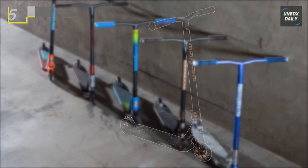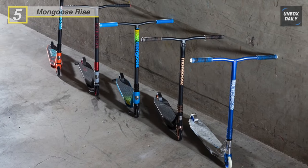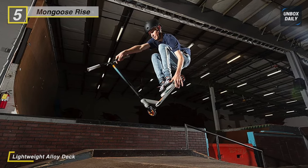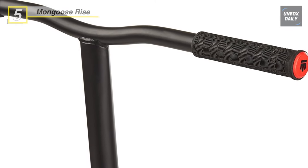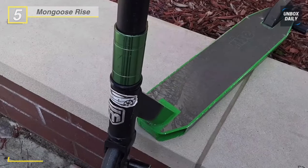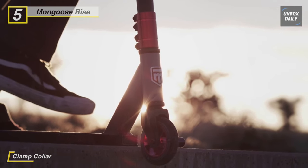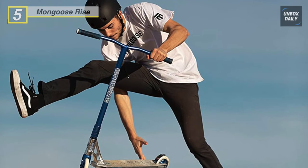Up next is the Mongoose Rise freestyle kick scooter, loaded with outstanding features. It has a lightweight alloy deck with an extended standing area for pro-style scooter performance. The one-piece welded steel handlebar comes with bike-style grips for the perfect combination of durability and comfort. A triple anodized clamp collar provides precise, crisp steering, and the full-coverage max grip deck pairs with a steel brake. The 100mm high-impact wheels and durable ABEC-7 bearings provide smooth, non-slip riding.